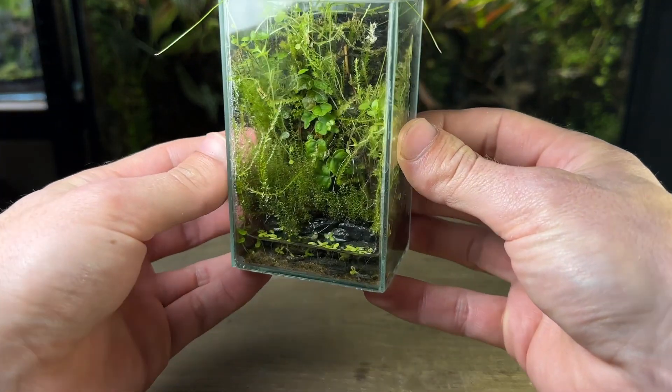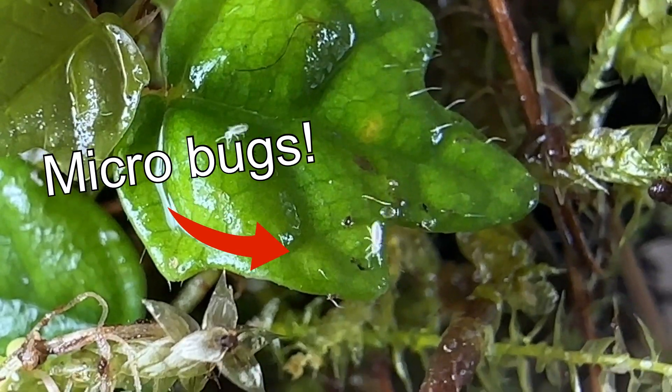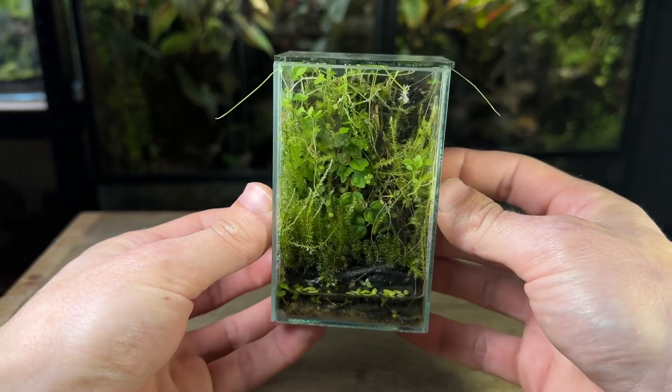This is my 12-week-old micro paludarium. Before I show you how well it's doing and some of the micro bugs living inside, let me take you back three months ago to when I made it.